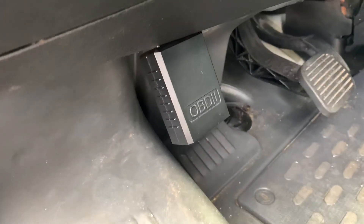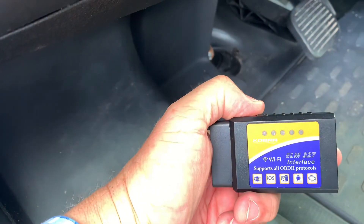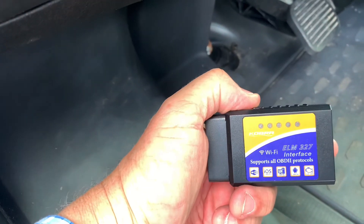So there you have it — the OBD-2 interface, the ELM-327. Not too bad.